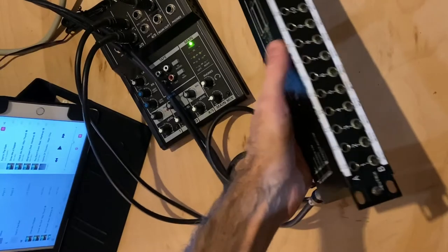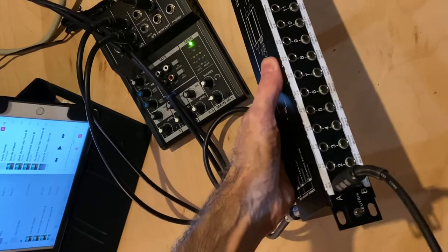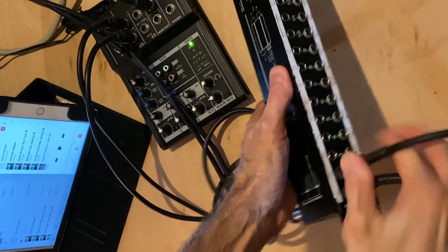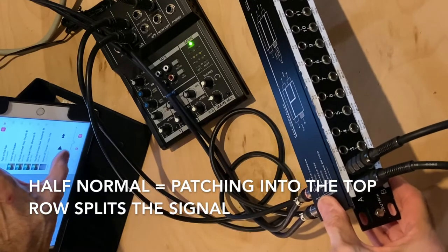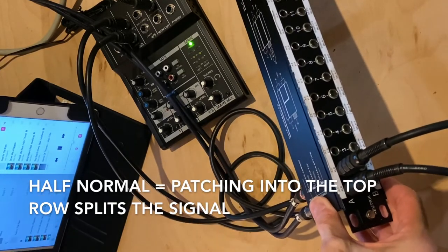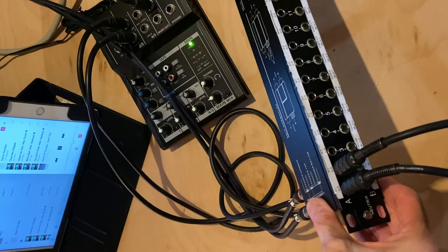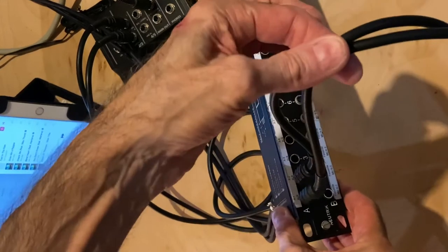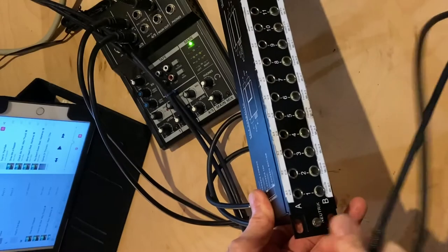If the patch bay gives me the ability to plug cables into the top row without interrupting the normal, we call that a half normal. A half normal patch point allows us to split the signal, so we could send the iPad to another powered speaker, or anywhere we want, without interrupting the original signal flow.